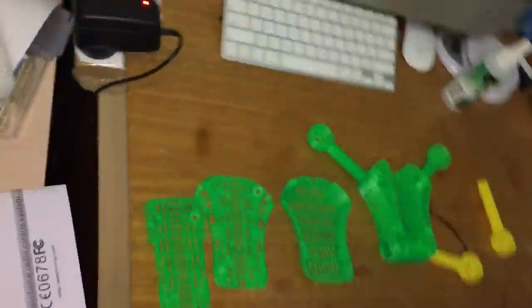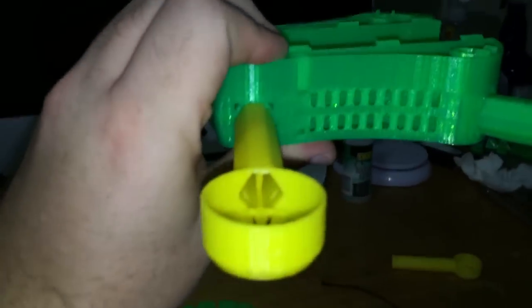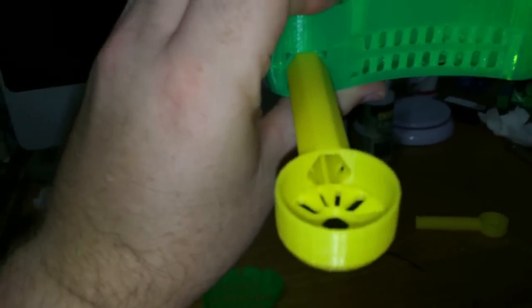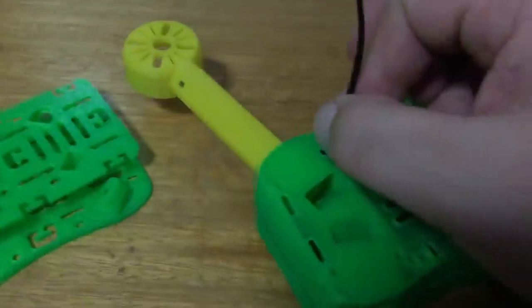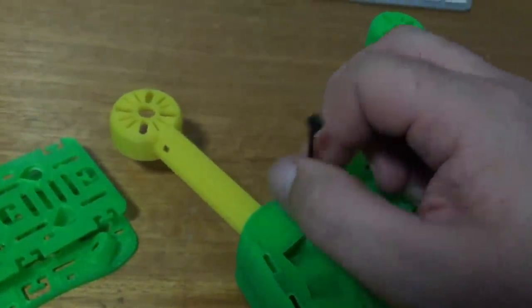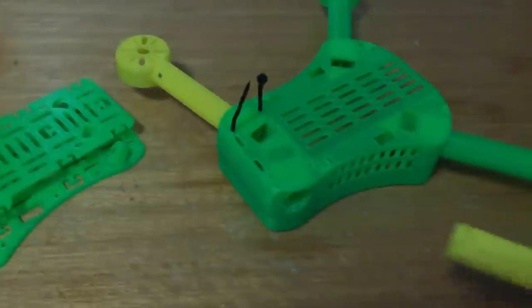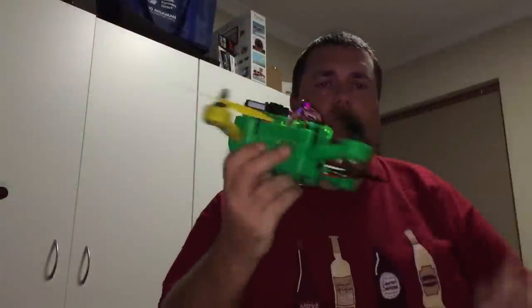I'm printing my first 3D printable quadcopter. The motor wires go down these channels. You put the zip tie through here and just keep feeding it, and now it's wrapped around this little notch. Here's the final quad.